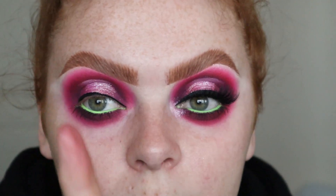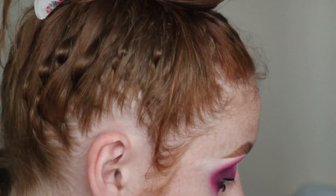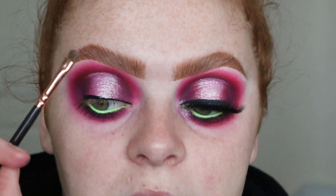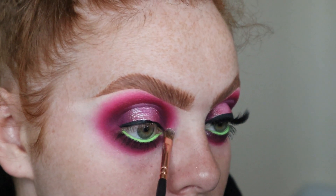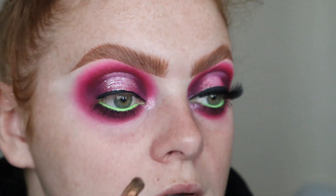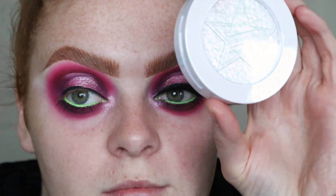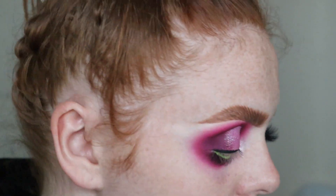I'm gonna put some mascara on and put on my House of Blue Lashes in shade Clara. I'm taking a detail shade brush from Zoeva and I'm taking the shade Ivy and I'm gonna pop that in my inner corner. Then I took my Lick My Glit Extreme Frost from Jeffree Star and I popped that on my brow bone with the same brush, just a little bit of sparkle at the top.